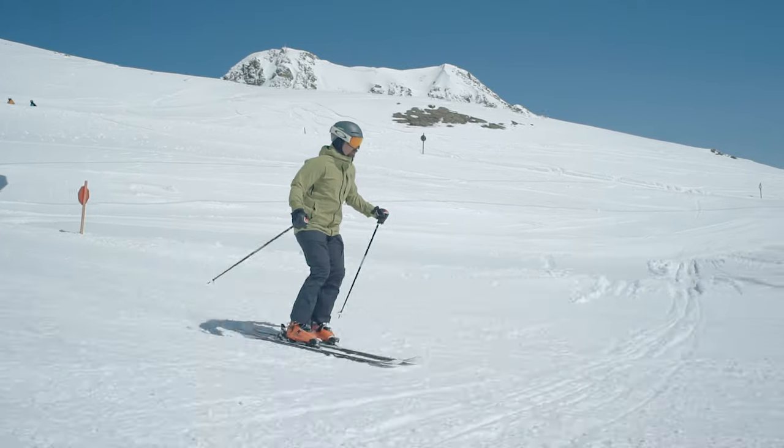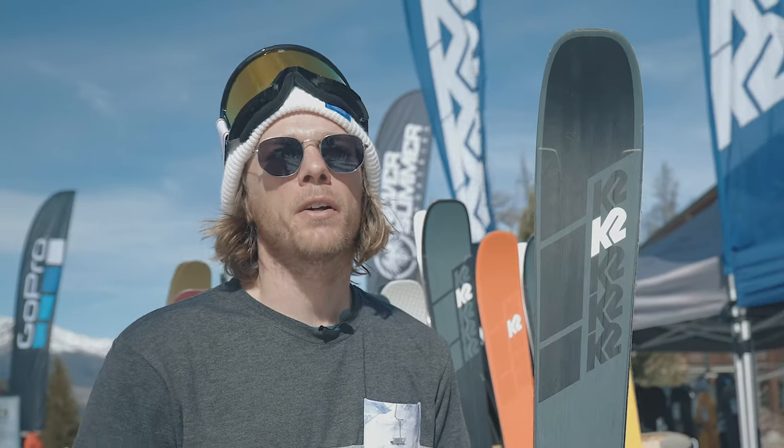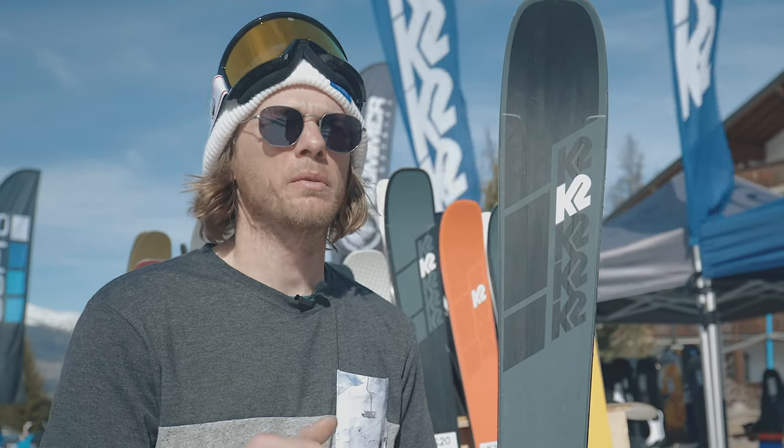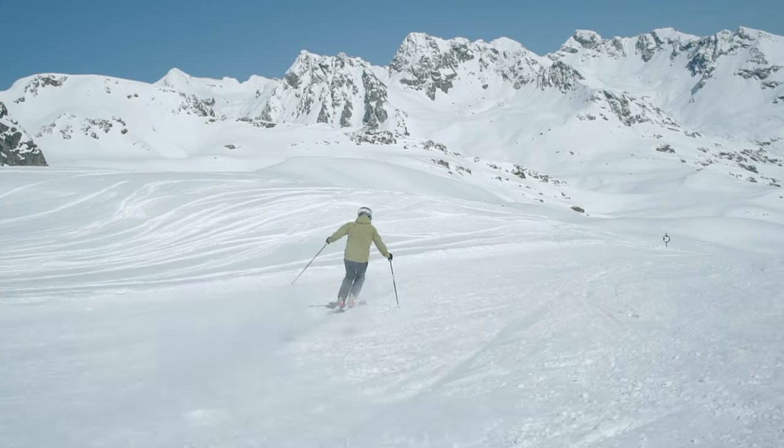Feedback this week on the Mindbender has been outstanding, both on the men's and the women's side. The new construction — a slight bit of rocker, the titanal y-beam — they're all just working in the varied snow conditions we've had. Super icy in the morning through to slush in the afternoon, and we're getting great feedback across all conditions.